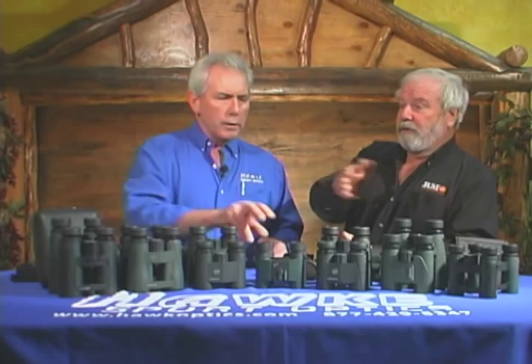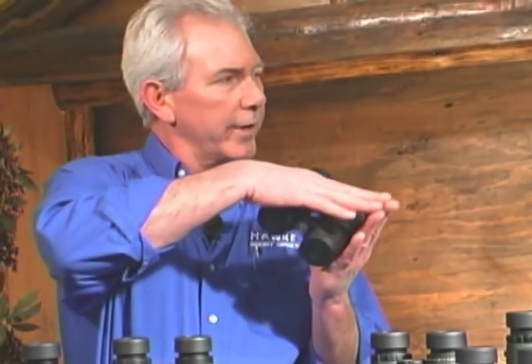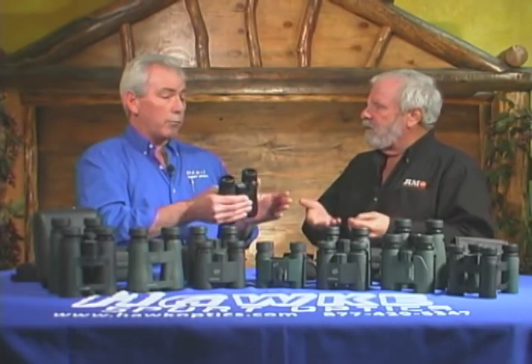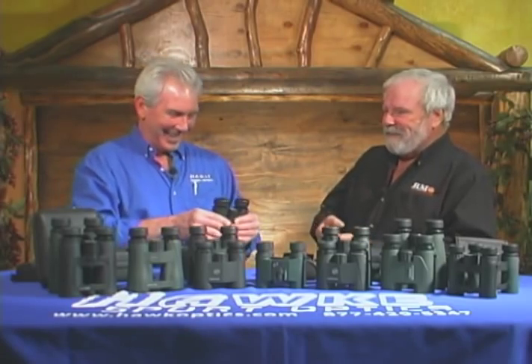Let's move up a couple of lines into our Frontiers — our flagship line — going to an open-hinged, phase-corrected model. Phase-correction is a coating on the back four roof prisms. When the light comes through, it's refracted and broken into different beams, and then it has to come back together. The phase-correction makes those beams of different light waves come back together correctly, reducing chromatic aberration. In plain terms: better color transmission, truer colors, and around the edges everything's going to remain crisp and clear. So birds or anything with color on it, you should be able to distinguish much better.